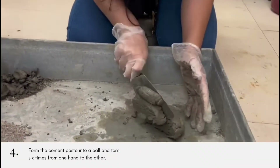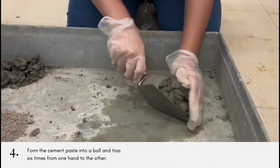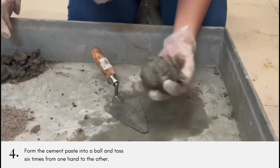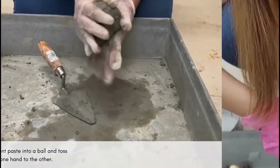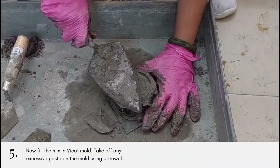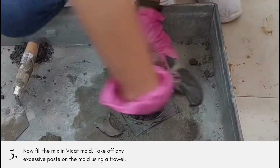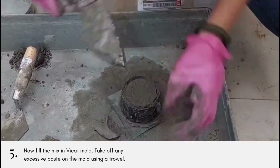Then, we form the cement paste into a ball and toss it six times from one hand to the other, hands about six inches apart. Now, fill the mix in the Vicat mold and take off any excessive paste on the mold using a trowel.